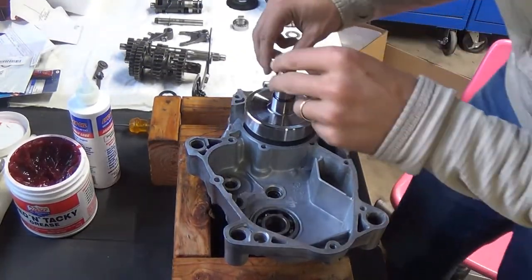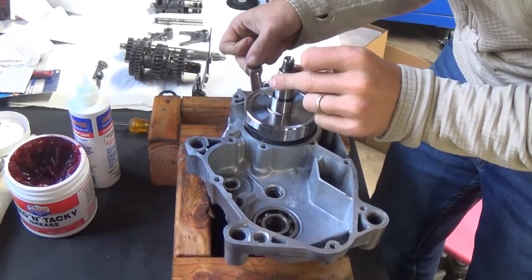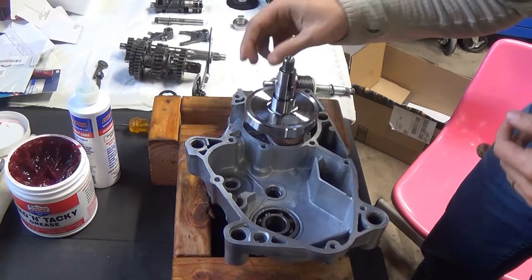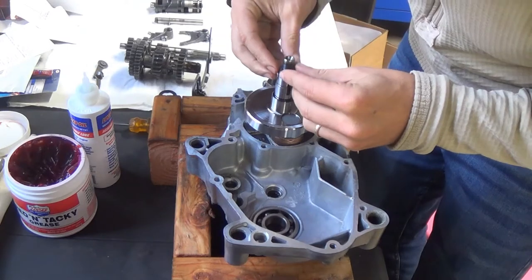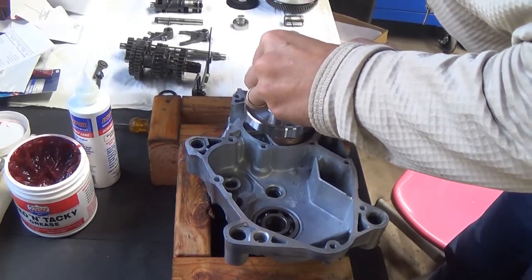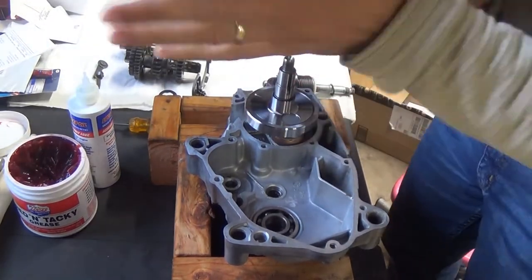We're back on the stand. We got everything installed. This spins freely — no binding. So we're already at a bonus from where we started. If you remember, right about here in this part of the range of motion we were blocked off, so this is a 100% turnaround from what we had. Crankshaft in. Next thing we're going to do is put the crankshaft O-ring on — we got a replacement one here. Go ahead and throw that on — all the way to the bottom. And we're going to be good there.